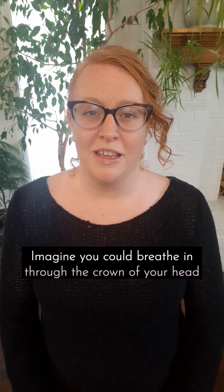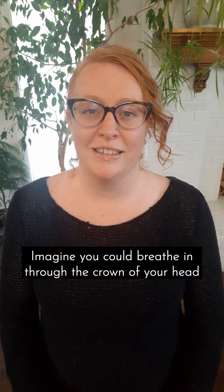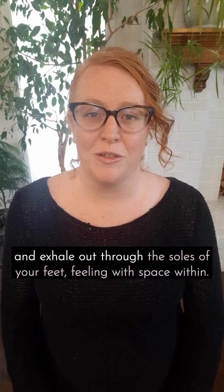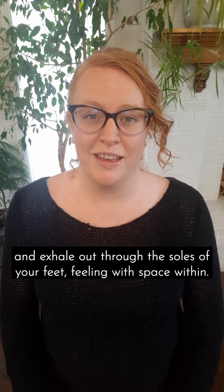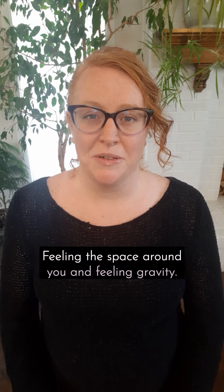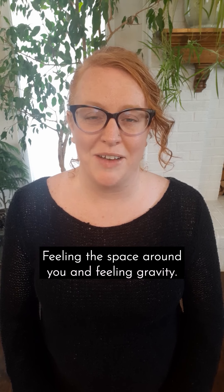Imagine you could breathe in through the crown of your head and exhale out through the soles of your feet, feeling the space within, feeling the space around you and feeling gravity.